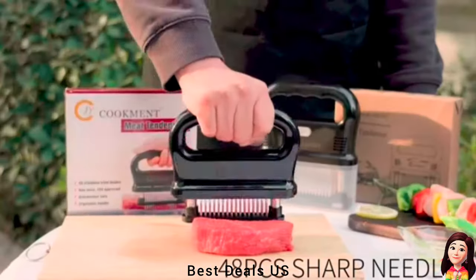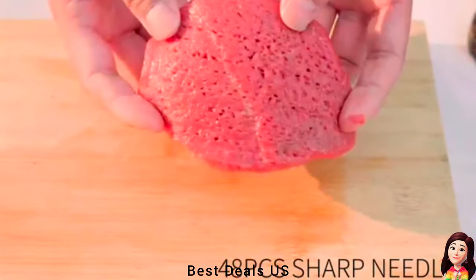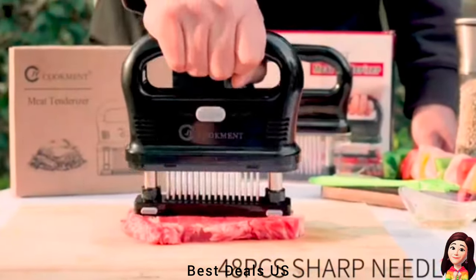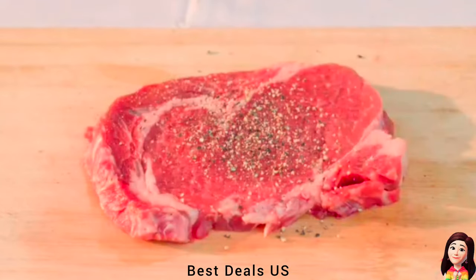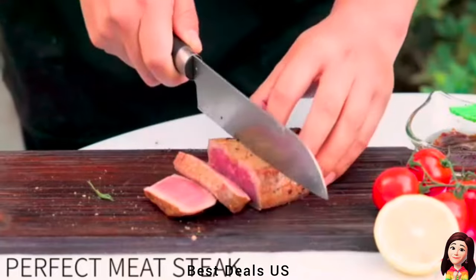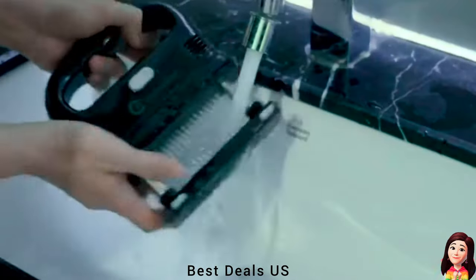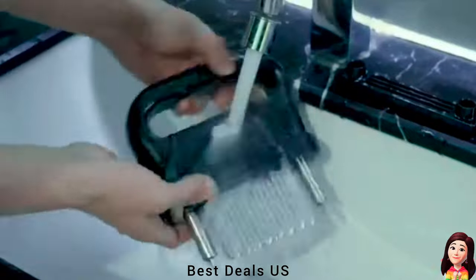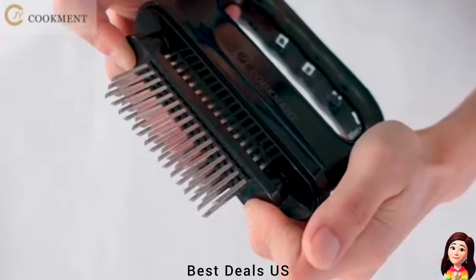16. Tenderizer. Creates tiny channels within the meat and breaks down the connective tissues which make meat tough and chewy. Ergonomic design with a comfortable, non-slip handle. Simply press down on the top and the sharp blades cut through the toughest fibers of your particular cut of meat. After using this meat tenderizer, just soak in warm soapy water for a few minutes and wash it. Product link is given in the sixteenth link.